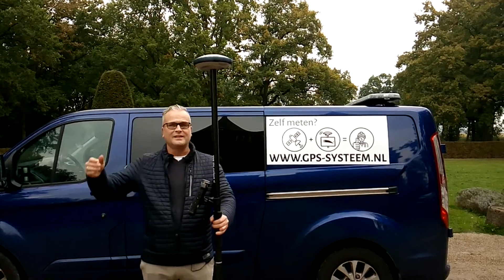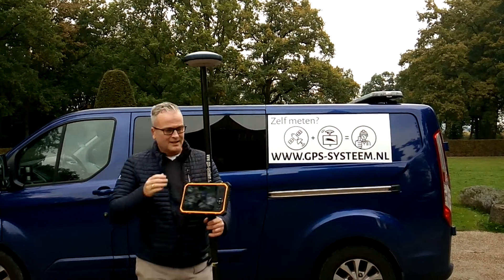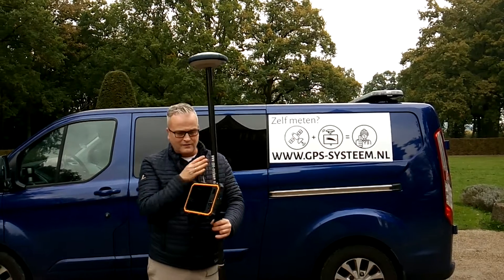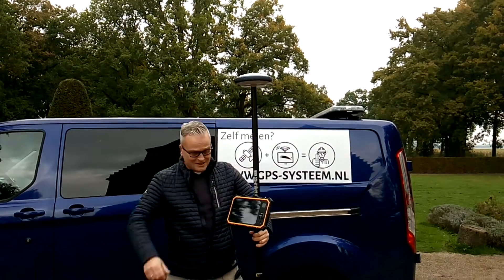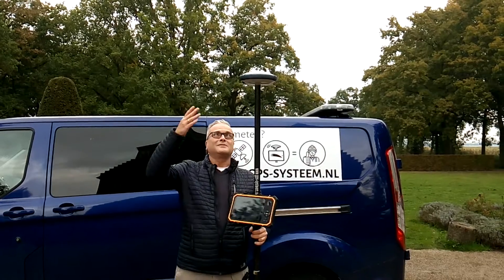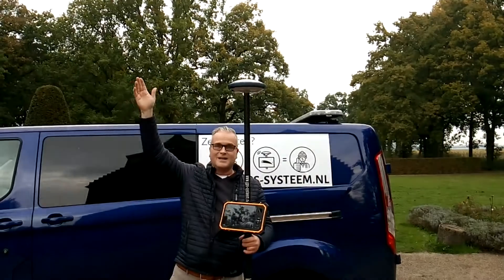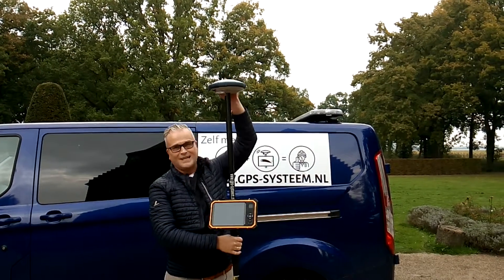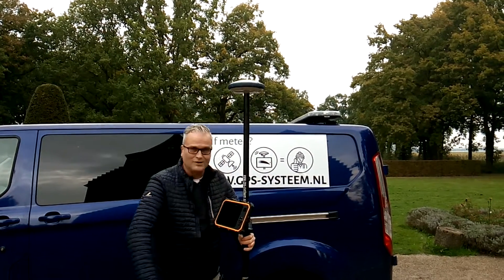What we actually see here is a GNS receiver — in this case I think it's a Spectra. You see them carrying a rod, tablet holder, and a rugged tablet. What this land surveyor actually does with this system: a bunch of satellites on top — we have GPS, Galileo, Baidu, GLONASS — and they send a signal down to this GNS receiver, and from the GNS receiver it goes to the tablet.